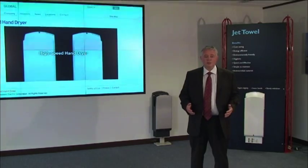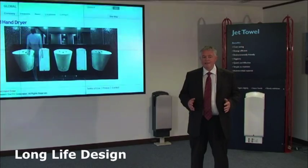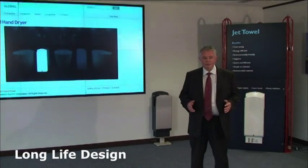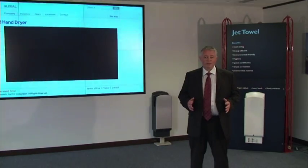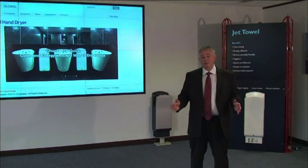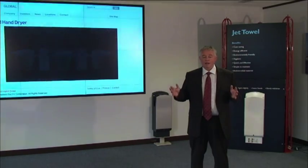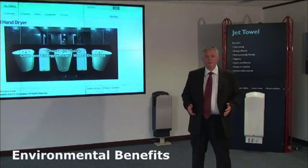The JetTowel is designed to provide long service life and includes the very latest in motor technology. It is designed to be used 400 times per day, 365 days per year, and will last for seven years. Now, that's a minimum requirement — it gives you the comfort of mind that the unit you purchase will last.